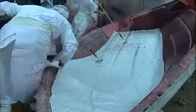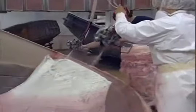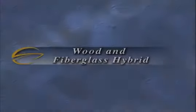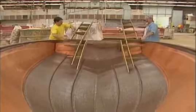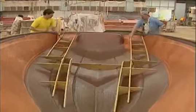This time-proven lamination method prevents print-through, ensures void-free reinforcement areas, and helps guarantee that the cosmetics on the exterior gel are impeccable. Next, the pre-assembled, interlocking wood grid stringer systems are put in place, made from the best marine products available.